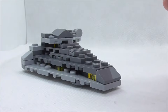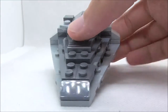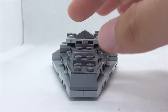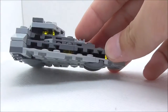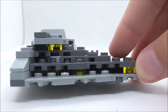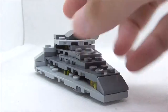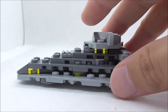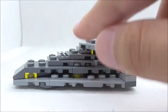This is the Star Destroyer itself right here. You have this triangular shape, which looks pretty good. At the front, you have this cheese slope piece, which is a 1x2. On the side, you have some trans-clear and yellow 1x1s, which does look pretty good and makes the ship shinier. This is the other side — it's also the same. Here you have this kind of layering, which is quite accurate.